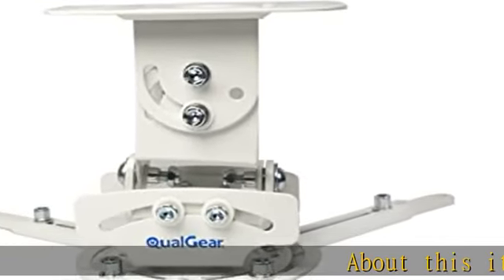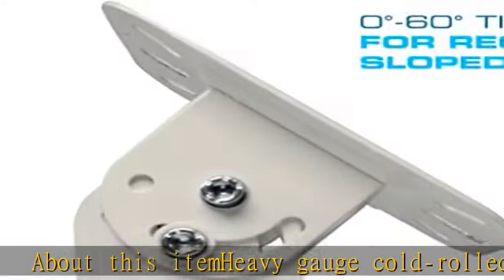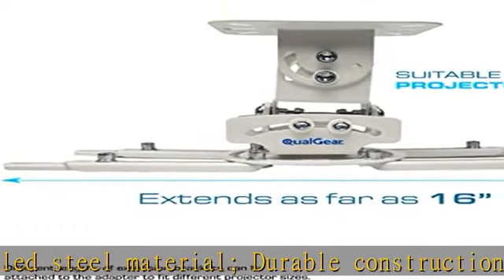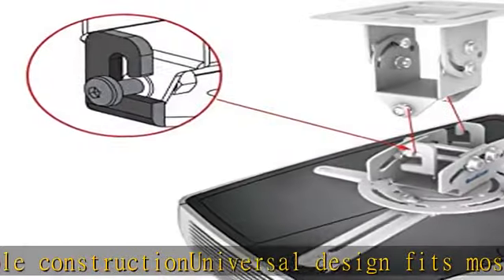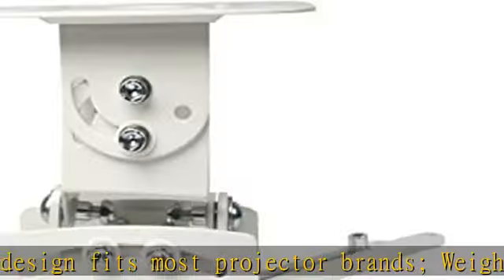About this item: heavy gauge cold rolled steel material, durable construction, universal design fits most projector brands. Weight capacity: 30 pounds. Supported range of mounting holes on projector: 6.6 to 16. Low profile flush mount holds projector at 6 inches from the ceiling.